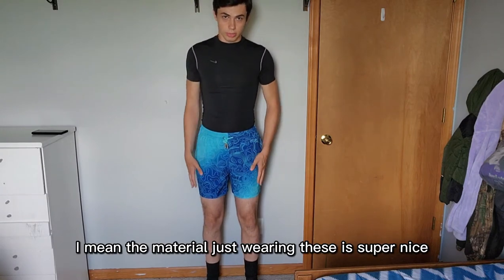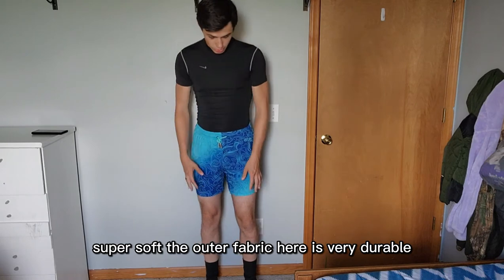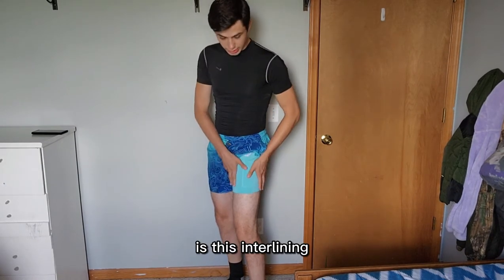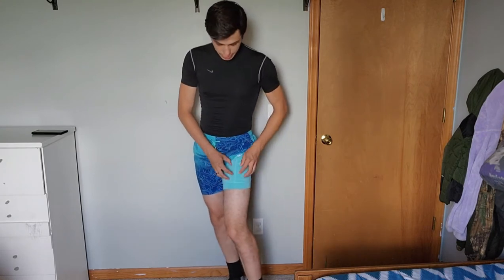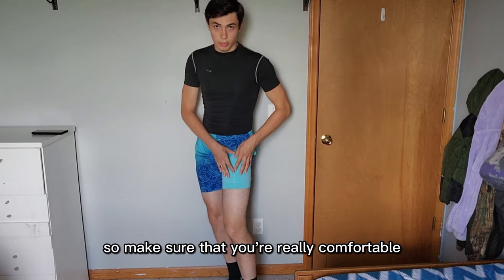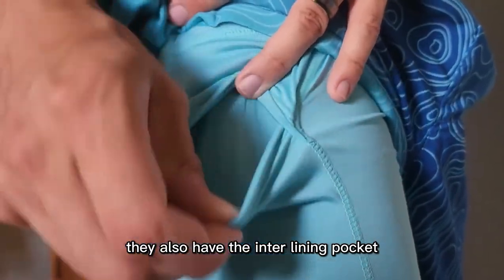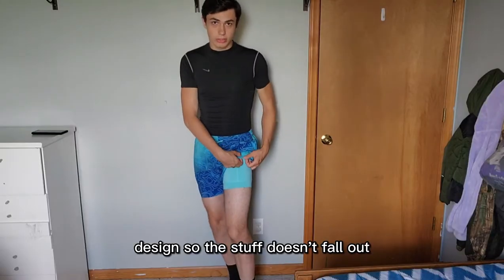The material on these is super nice and super soft. The outer fabric is very durable. A really cool thing is the inner lining — the material has a very nice, tight fit around the leg and it's super soft, keeping you really comfortable. They also have an inner lining pocket with a specific design so that stuff doesn't fall out.